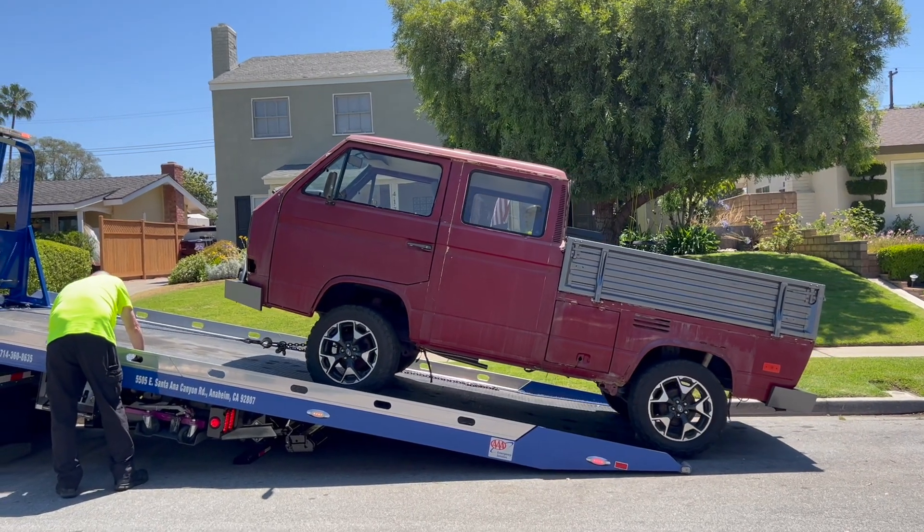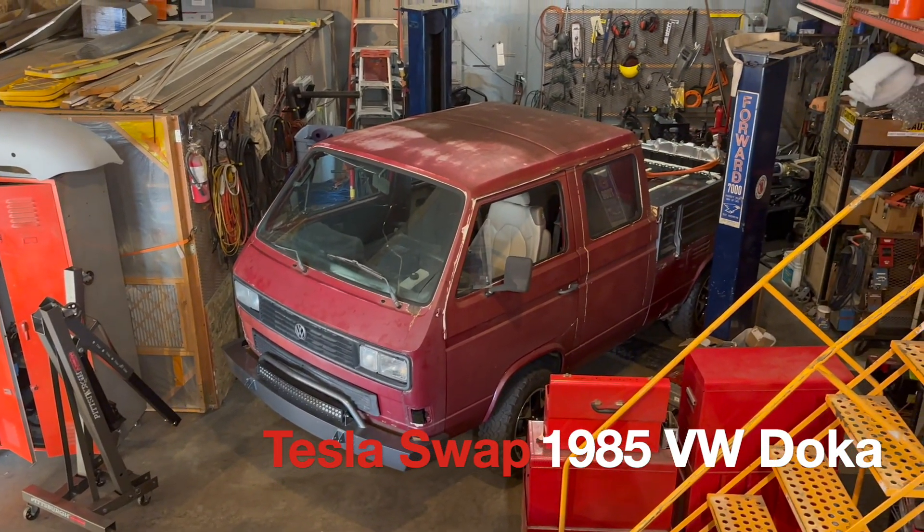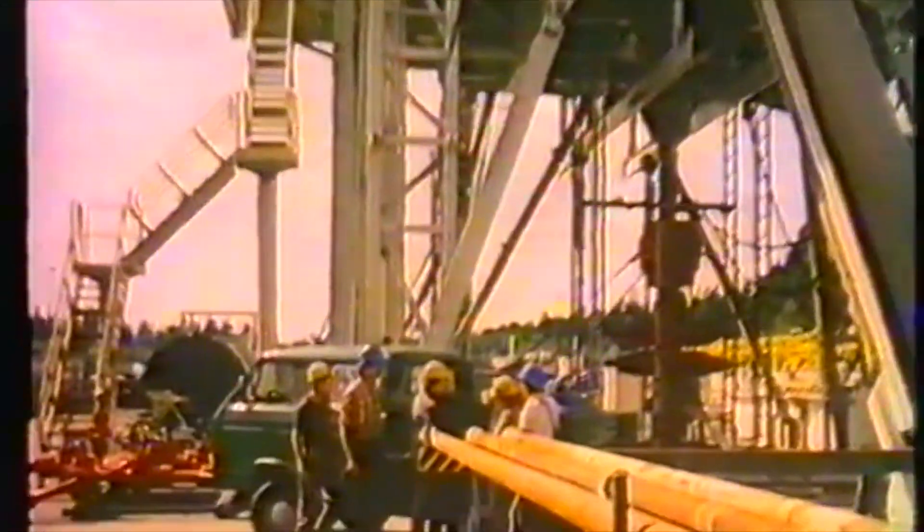How do you take a 40-year-old classic Volkswagen and make it reliable, fast, and fun to drive all the time? You make it electric. This truck started its life as a 1985 Volkswagen Doka, which stands for double cab. This Volkswagen Vanagon Doka double cabin is going electric with a Tesla motor. Is this sacrilege? Maybe. Is it going to be super cool? Yes. 300 horsepower for not that much money is kind of hard to argue with.